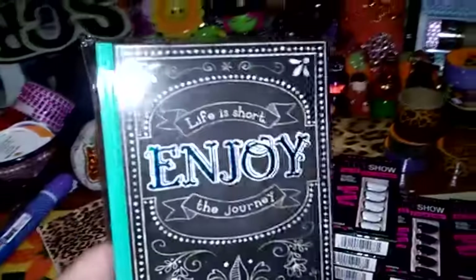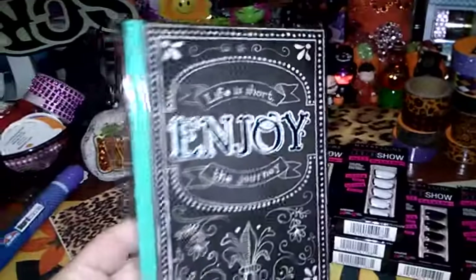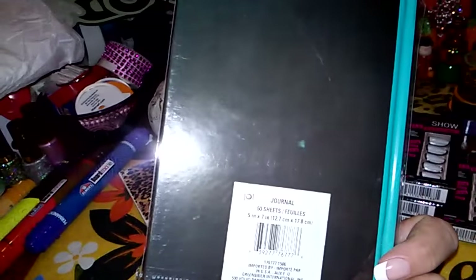I also found this 'Life is Short, Enjoy the Journey' journal. I thought this was kind of cute. It's by Jot — 60 sheets, 5 inch by 7 inch, a small one.